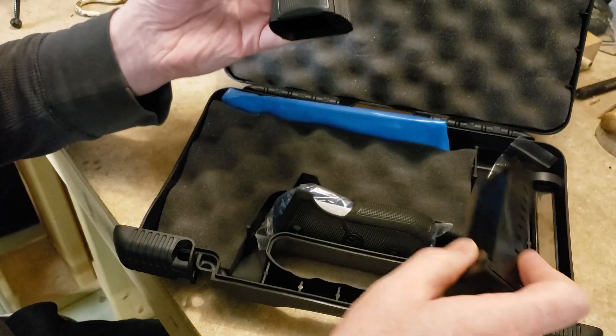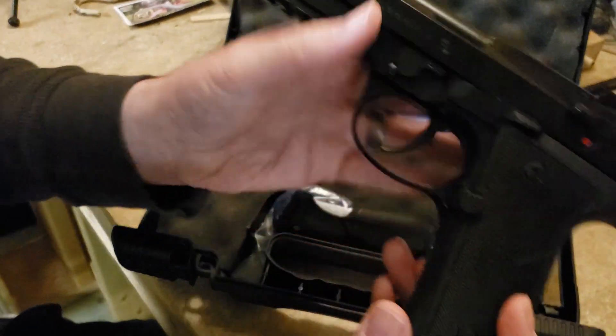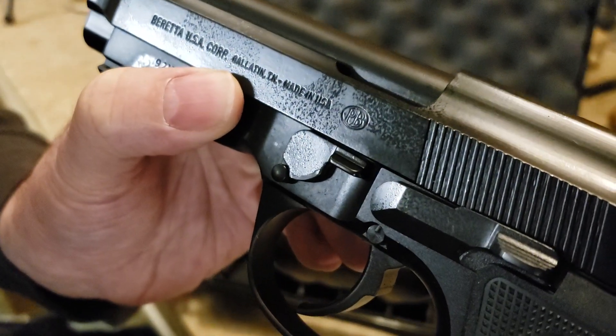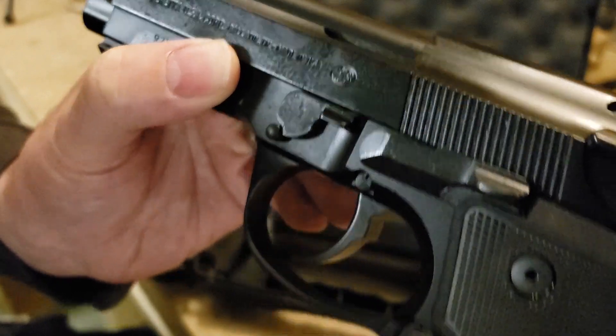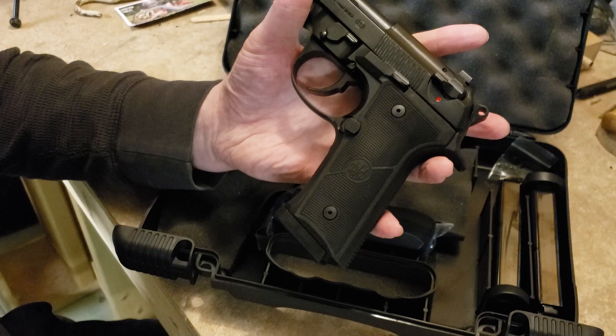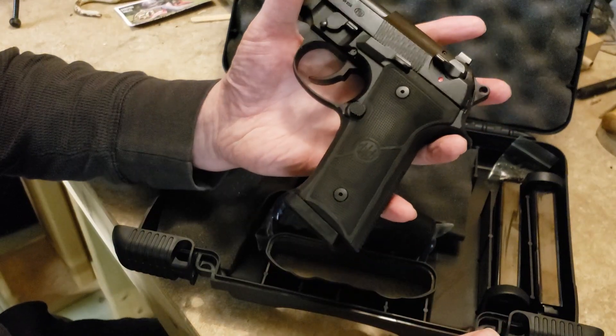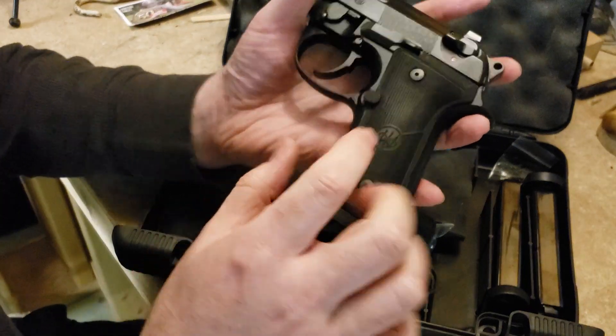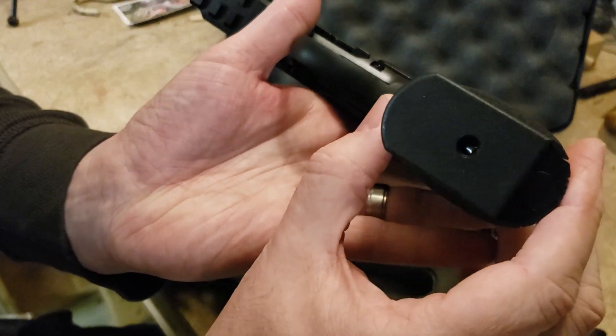This pistol, however, is made in Tennessee. You can see on the slide where it says 'Made in the USA.' As far as I know, all 92X models are being made in Tennessee. Continuing up, we can see the extended magazine release — it sticks out a little and has nice checkering on it.